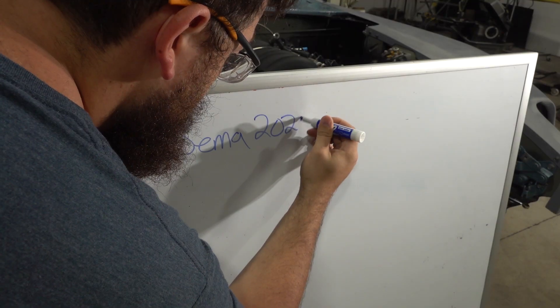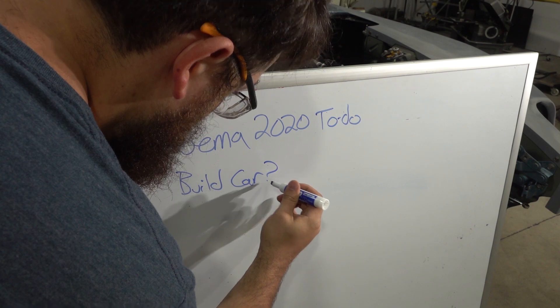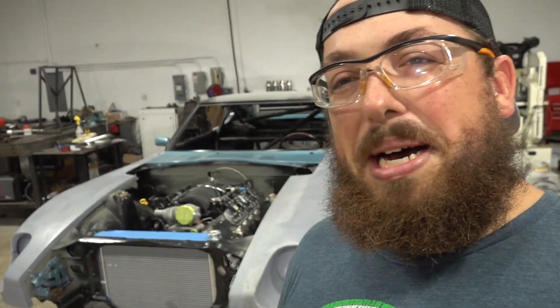Unfortunately today's episode does start with a little bit of bad news. I've been spending a lot of time recently trying to really fine-tune my to-do list to have this car finished for SEMA this year, and I'm sure many of you've heard that the organizers have had to cancel the event this year due to COVID-19. SEMA's always been a bucket list for me — I've always wanted to bring a car to SEMA. But there's always next year and there's always future builds.